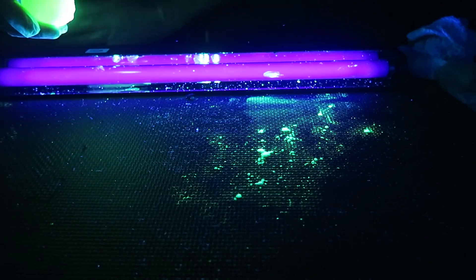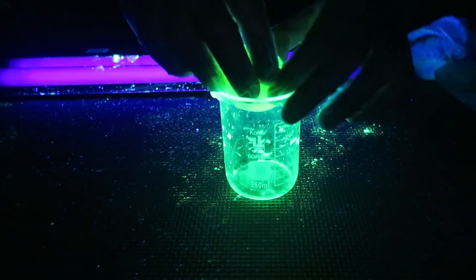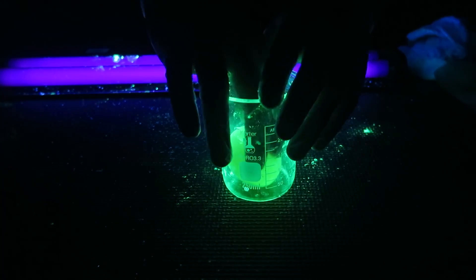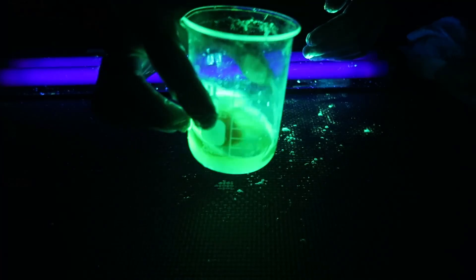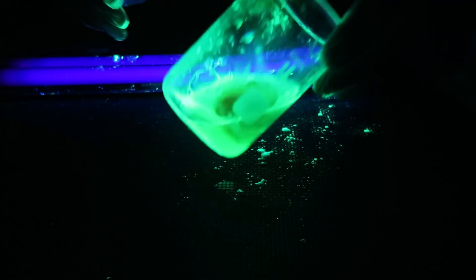Now of course we gotta pop this egg so you can see it's actually an egg. Boom. Check this out — you see it's an egg. Glow in the dark egg. How cool is that?